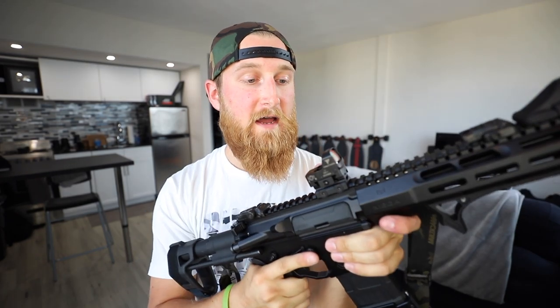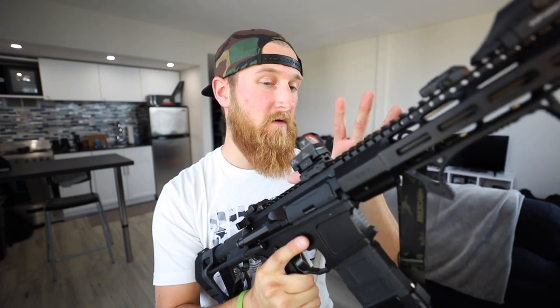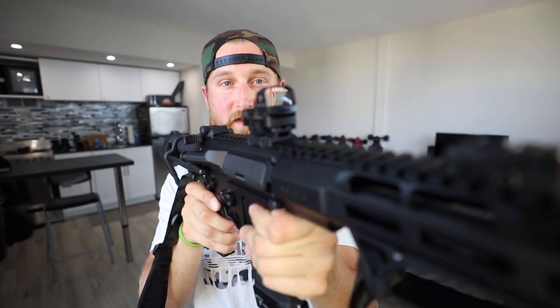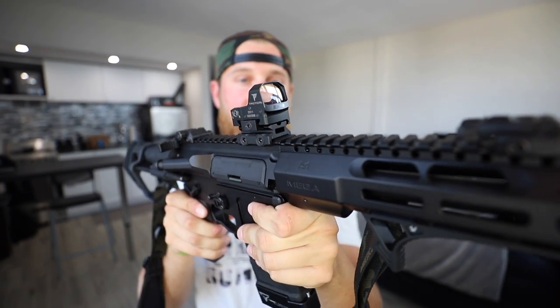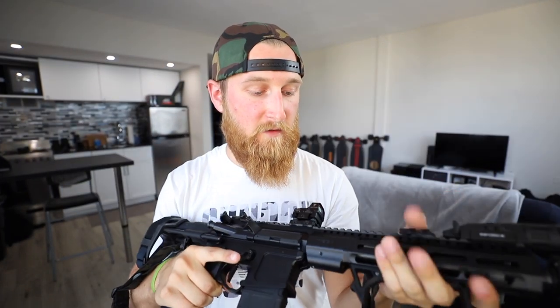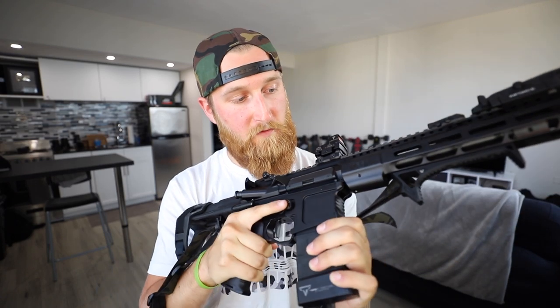I obviously haven't shot any live rounds with this optic yet, however, just from dry fire practice, I'm already a big fan of the glass, the wide field of view, and overall just the size and weight of the thing. In my opinion, it looks awesome on this build and it feels right at home with all of the other high-quality components that went into it. Once I get around to the Sunday Gunday of this build out on the range, I will definitely report back with some better impressions of how this thing actually performs.